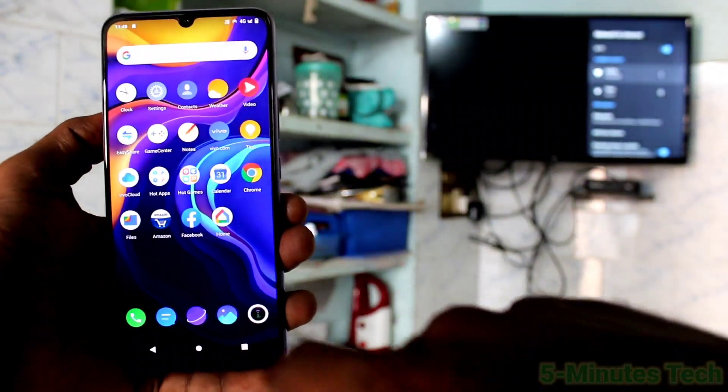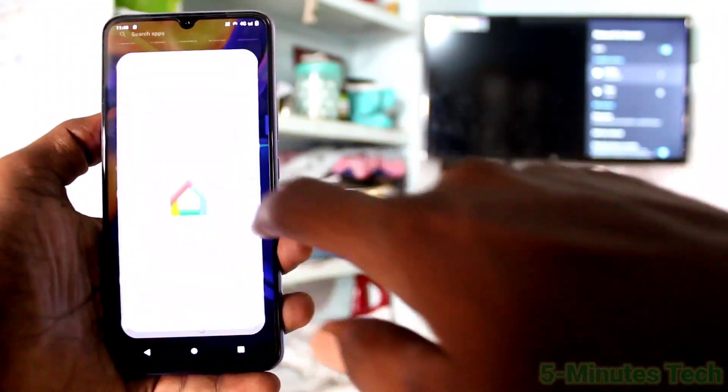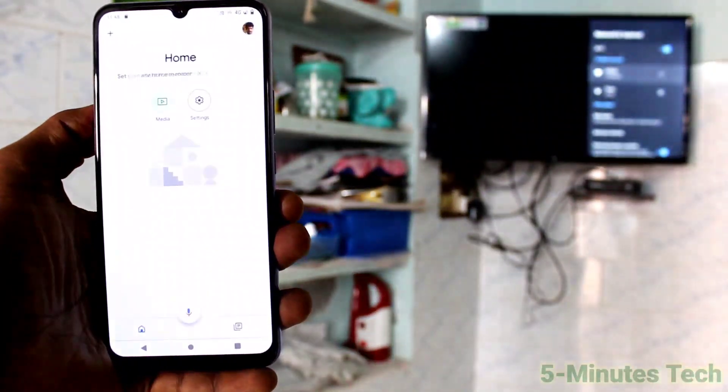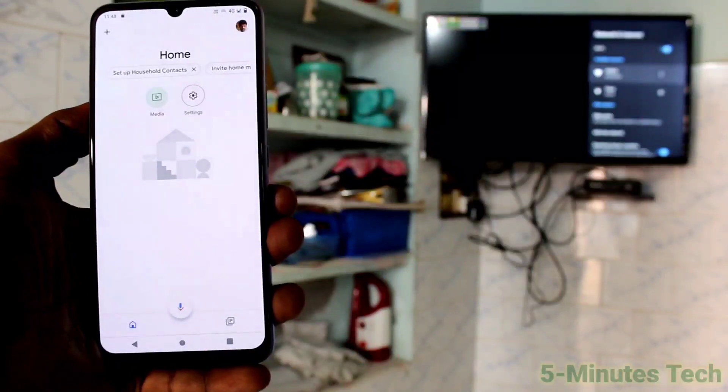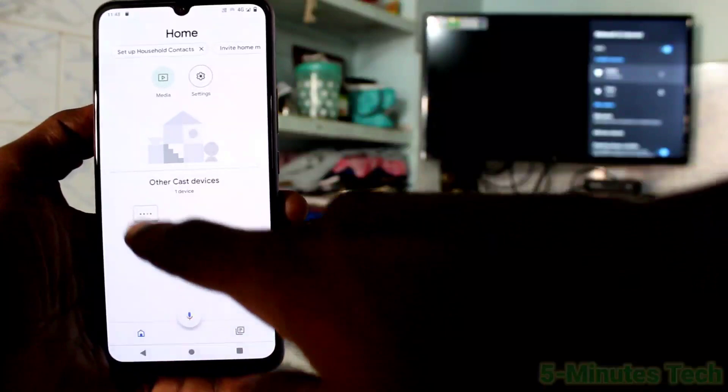If you are asked to turn on Wi-Fi, just go to the home screen immediately and open the same Google Home app again. Open Google Home again and you will see the signal from your TV listed there.